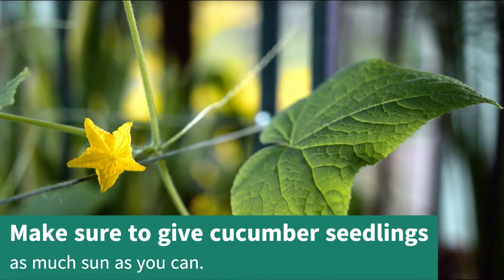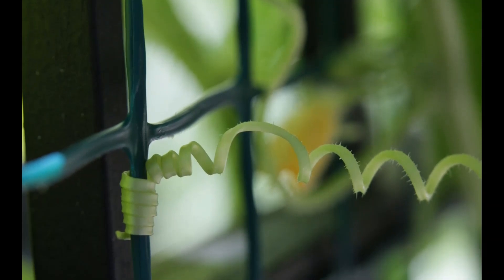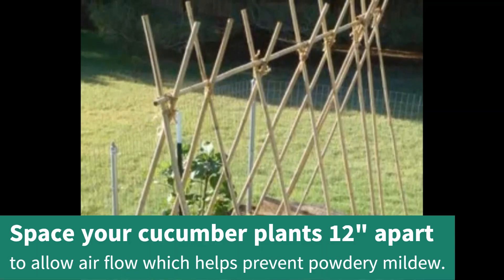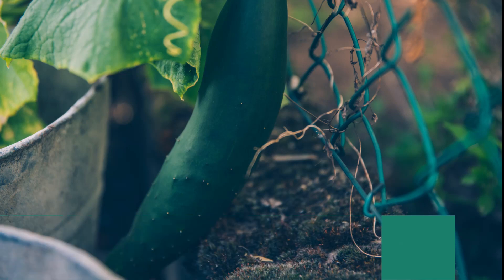Make sure to give them as much sun as you can, and give them something to climb on. Simple bamboo posts connected with strong fishing line can serve as a trellis. Space your cucumber plants about 12 inches apart to give them room for air flow — this will help prevent powdery mildew.